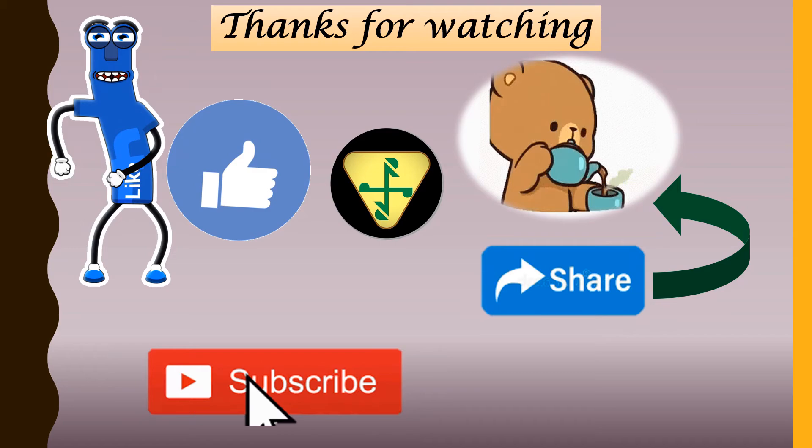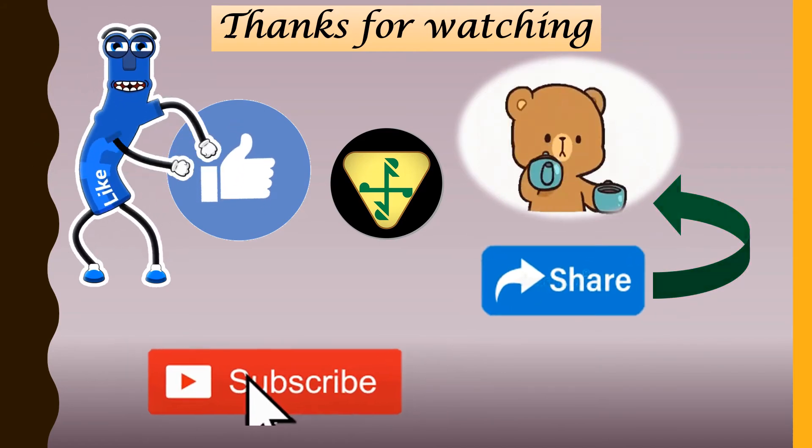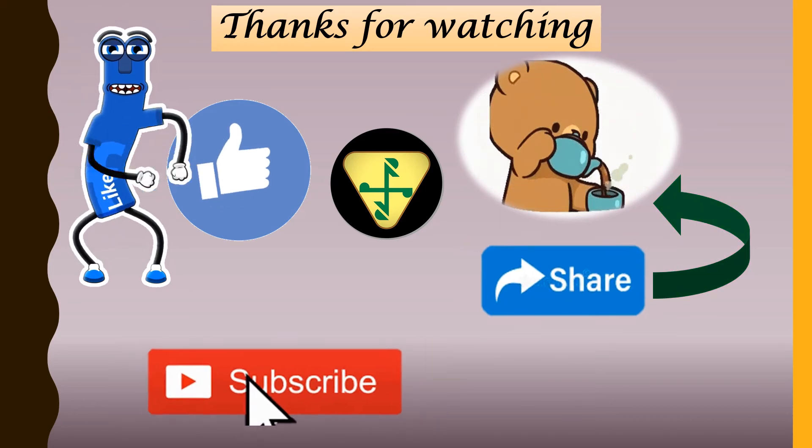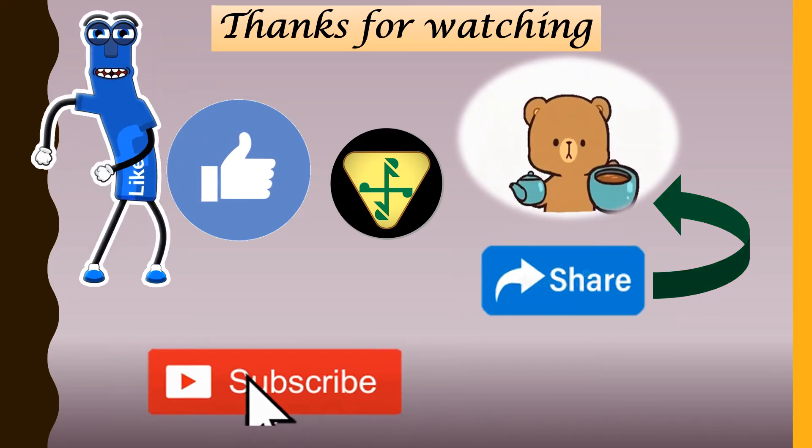If you like the video, do let me know in the comment box and also hit the like button and share and subscribe to my channel. And also for any queries and suggestions, please do write in the comment section. Thanks for watching.